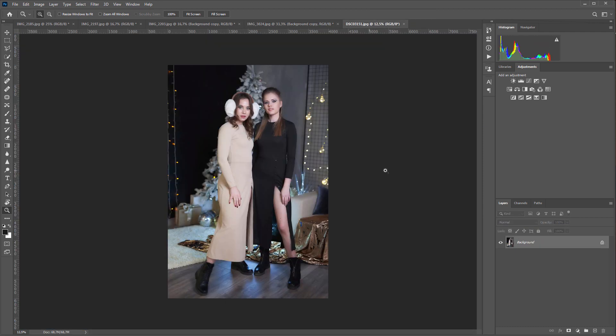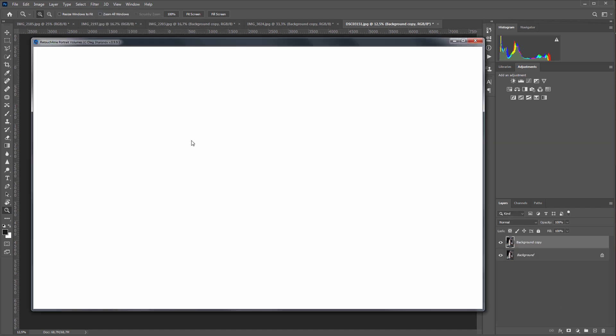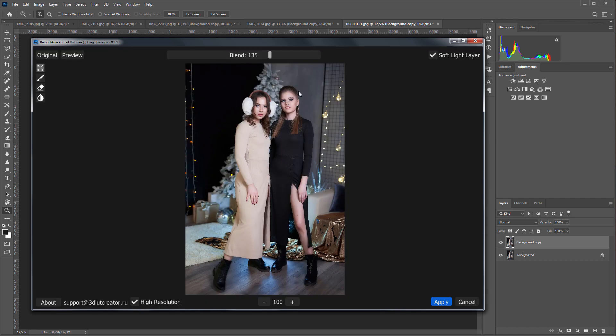Let's now see how the plugin handles multiple models in the photo. Thanks to Mikhail Shalaya for the photo. The photo shows a full-length portrait, so I need to check High Resolution. I will increase the effect. Here is the original and here is the photo after — you can see that both faces have been processed. You can even increase the effect here.